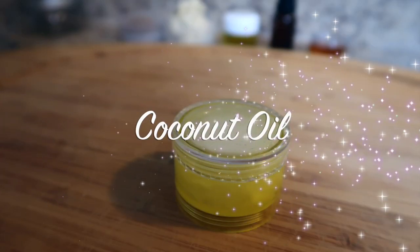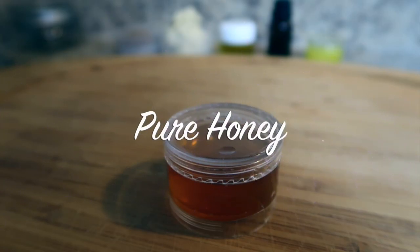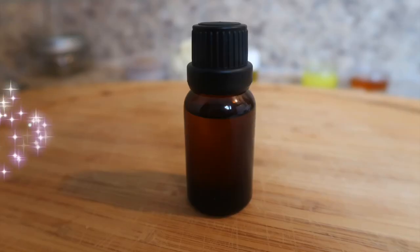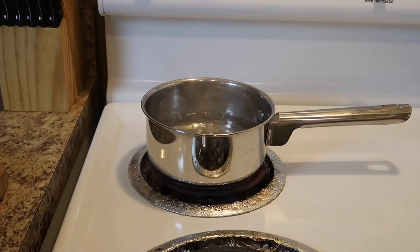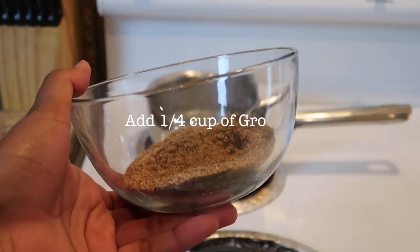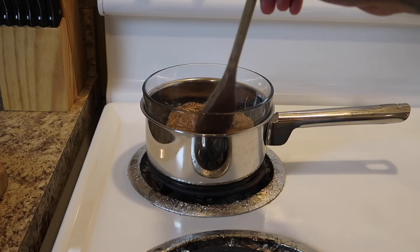Flaxseed is a superfood which is nutritionally good for your body and enhances your beauty. Flaxseeds are rich in vitamin E and omega-3 fatty acids. Omega-3 may help in hair loss prevention, hair thinning, and dry scalp and dandruff. Flaxseeds help prevent breakage by enhancing elasticity.